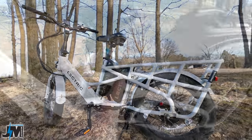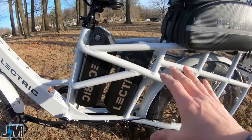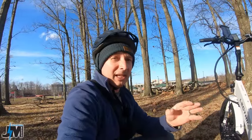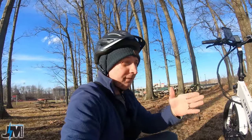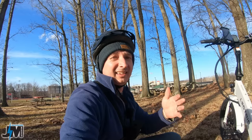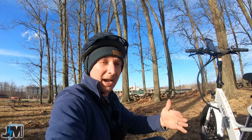The first feature is that it has dual 14 amp hour batteries. You can purchase this bike with either a single battery or dual, but I would go for the dual battery option because it's only $300 more. If you bought that 14 amp hour battery by itself on their website, it's $500 — so that's like a $200 cost savings if you get the bike right off the bat with dual batteries.